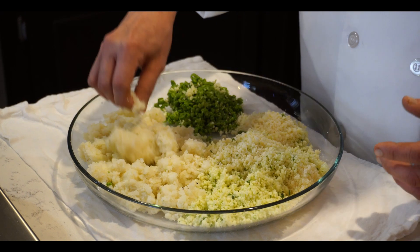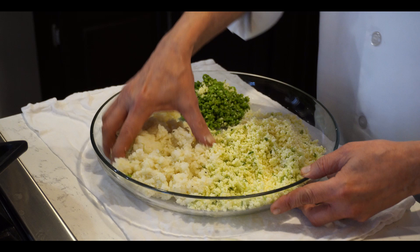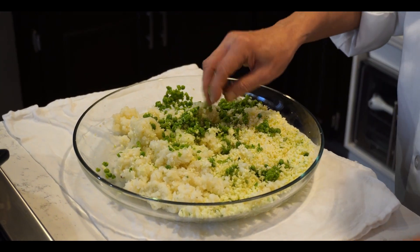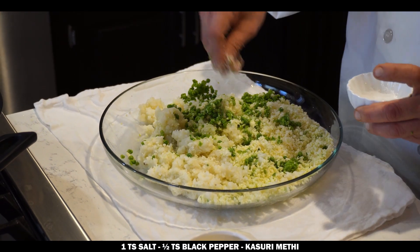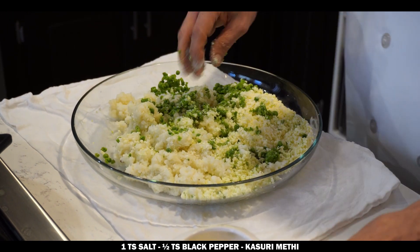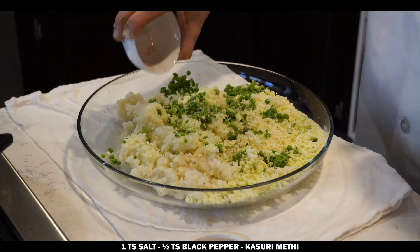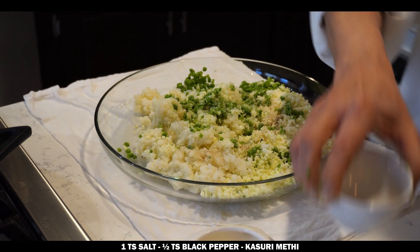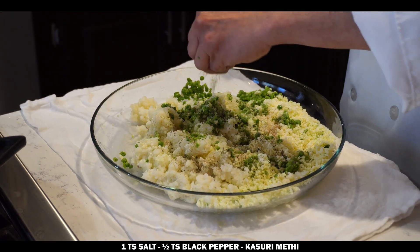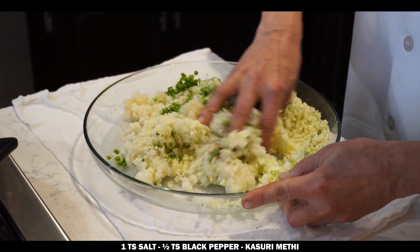You can check it after one minute. It has to be like a deep chop, not too messy. So now we will mix it. Before I mix it, I have to put some spices. We need about one teaspoon salt, half teaspoon black pepper, and some kasturi methi leaves — you have to crush it a little bit. So we will mix it slowly.